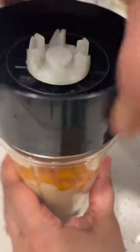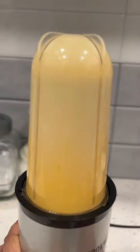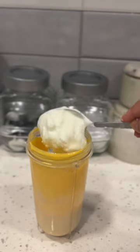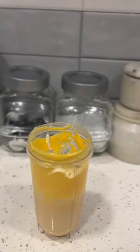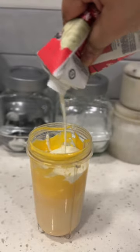Basically, mix together one can of condensed milk, about 380 ml, and 400 grams of fresh mango. I used a combination of Kesar and Alphonso mango. Blitz it to a smooth puree — it's very important that your ice cream is a smooth mix. To this, add 250 grams of plain, whole fat Greek yogurt. This ingredient is very important: it must be unflavored and it must be Greek yogurt because it has a low water content.